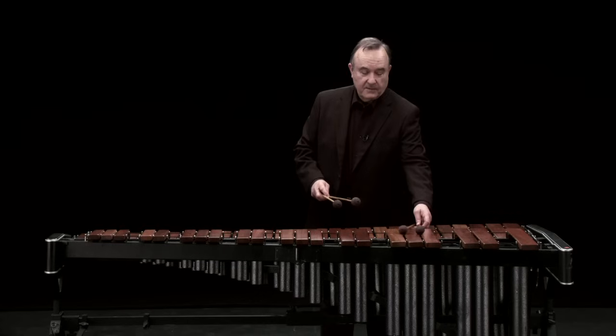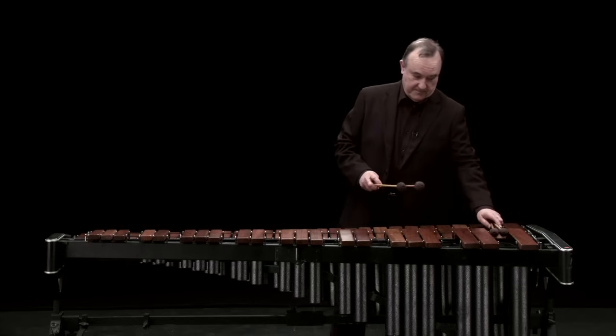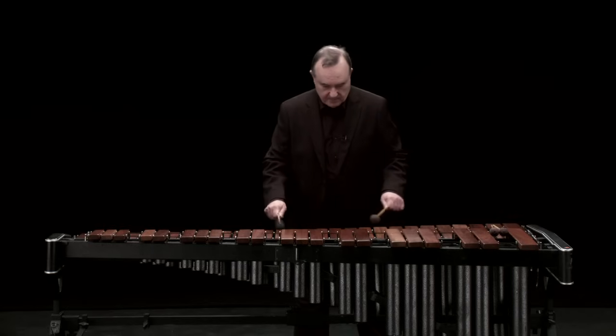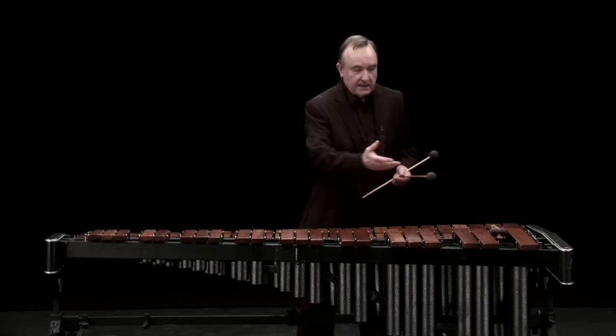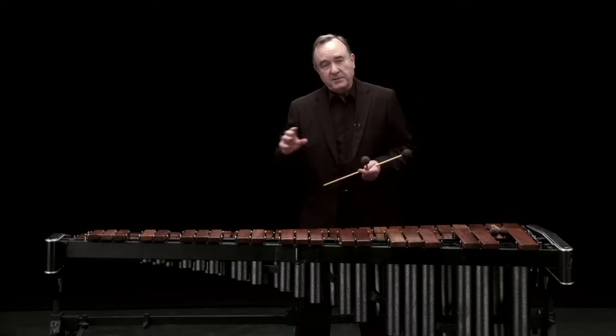Often the instrument is used melodically. A beautiful sounding instrument, particularly at the lower end. At the top end of the instrument, perhaps not so resonant.